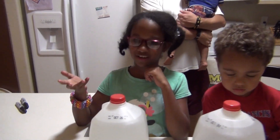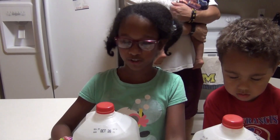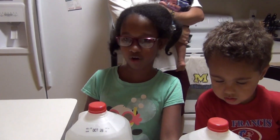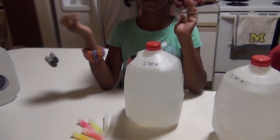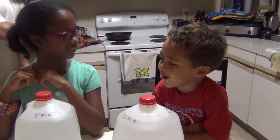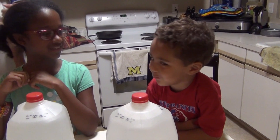Hi everybody, today we're going to be making spooky face glow-in-the-dark jugs. You're going to fill a jug with water and we're going to draw spooky faces on this side. Put the glow sticks in the water, turn out the lights and see what happens. So let's make some spooky faces!